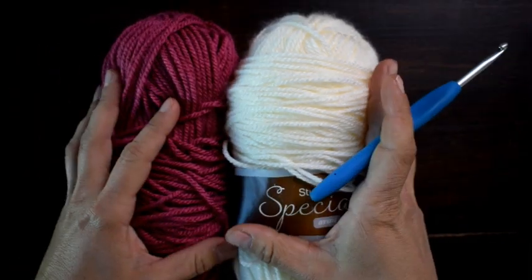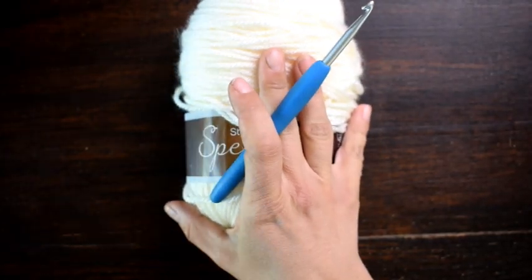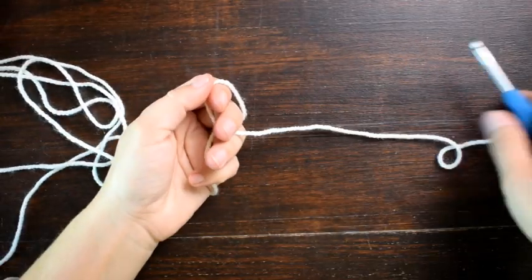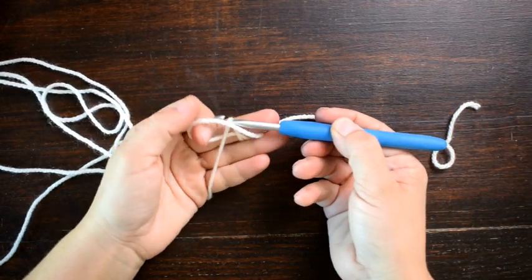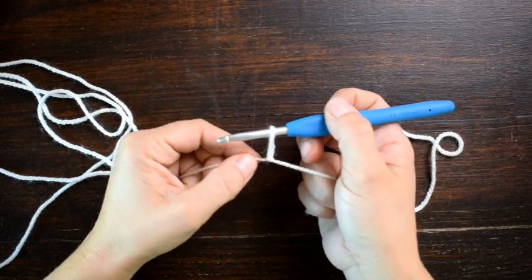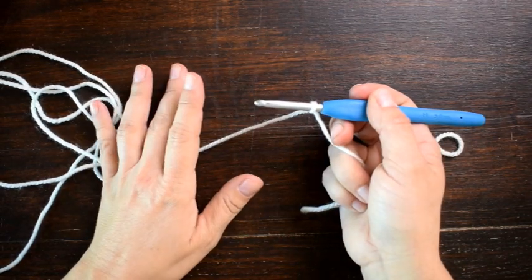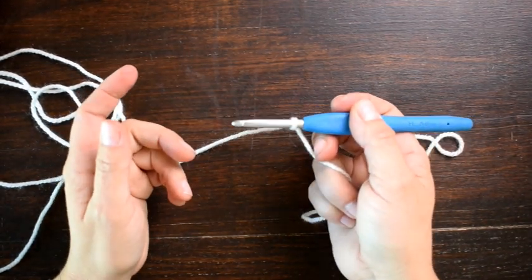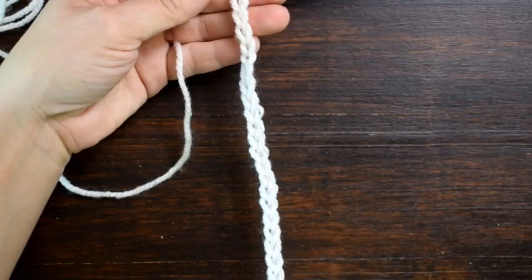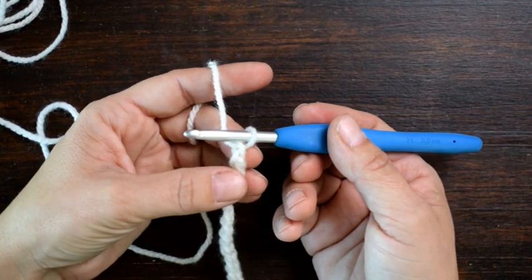We're going to get started by getting one of our colors on our hook. I'm going to start with this cream color. For this stitch we will need to chain a multiple of 8 plus 1. I'm going to be chaining 33 — 32 is my multiple of 8, so any multiple of 8, and then just add one more at the end. Here is my chain 33, my starting chain: multiple of 8 plus 1.